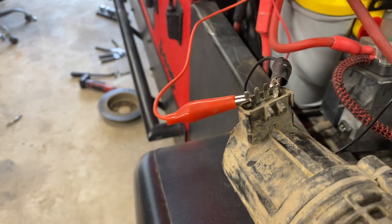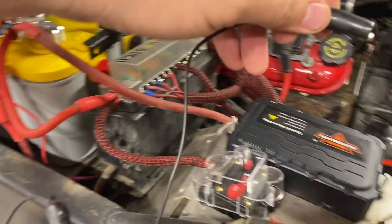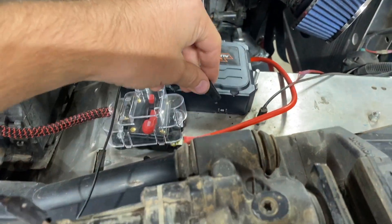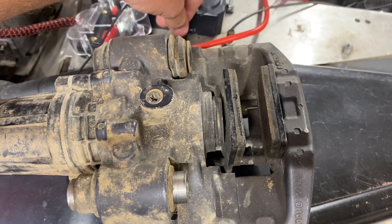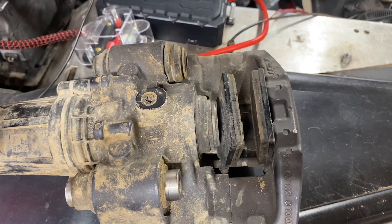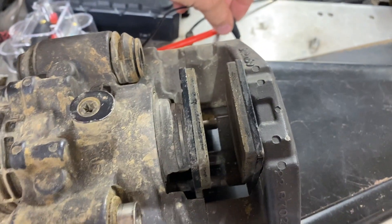In this case we have positive hooked to the left terminal, negative to the right terminal. If we ground out our alligator clip, you'll see that the piston is being pushed in. Now if you flip them and ground it out, you'll see that the piston should do the opposite.